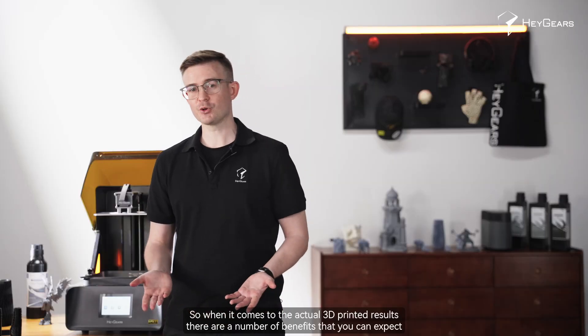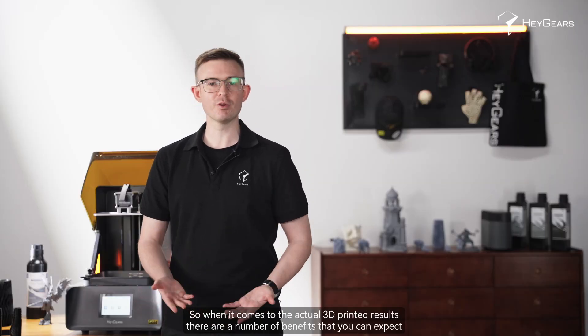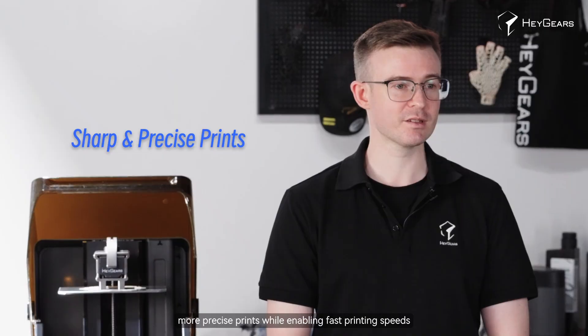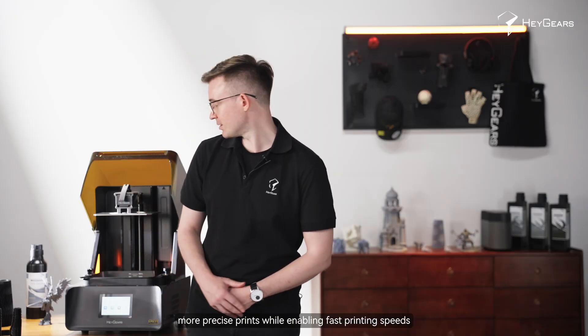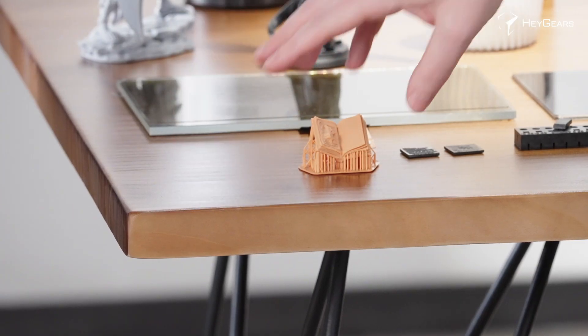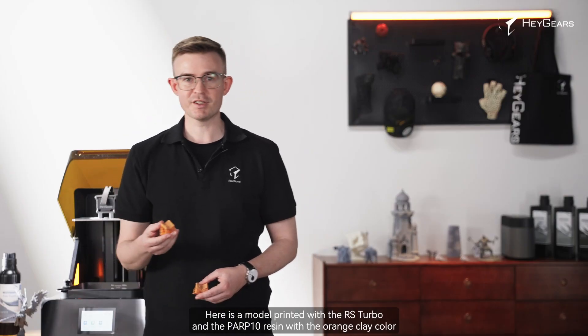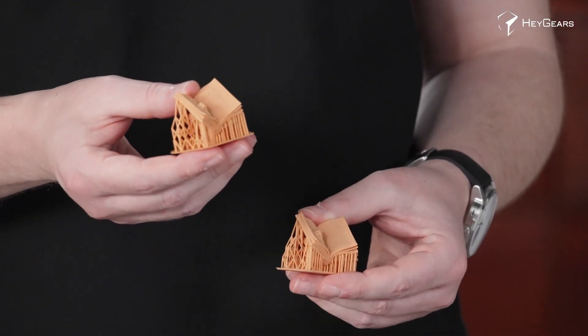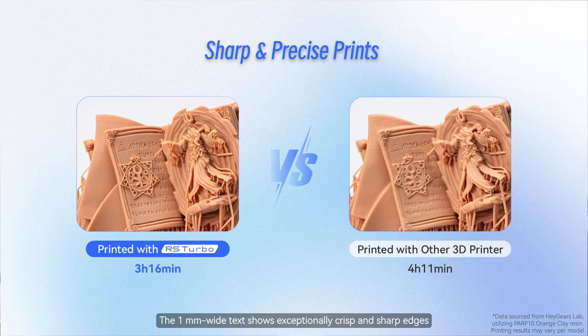When it comes to the actual 3D printed results, there are a number of benefits you can expect. Firstly, you'll achieve sharper, more precise prints while enabling fast printing speeds. Here's a model printed with the RS Turbo and PAP10 resin in orange clay color — the 1mm wide text shows exceptionally crisp and sharp edges.